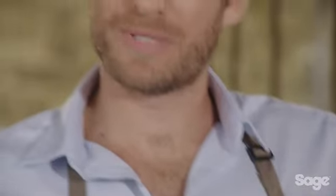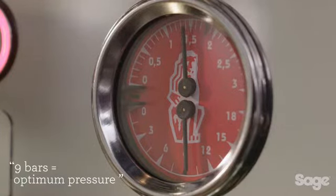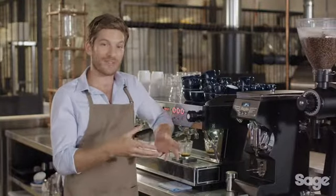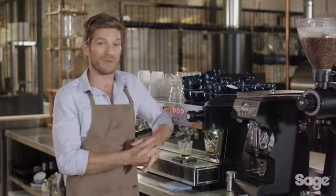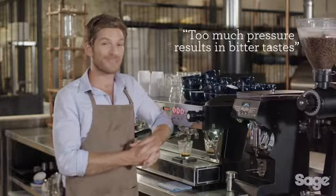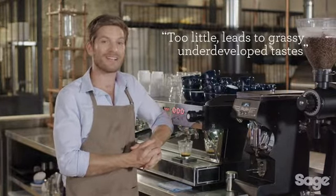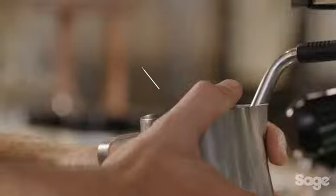Once pre-infusion is completed, maximum flavor potential is achieved when espresso is extracted at roughly nine bars of pressure. Most commercial machines have an overpressure valve, or OPV, that maintains this consistently. If the extraction pressure has a greater range, the overall taste and mouthfeel of the espresso will be compromised — too much pressure can lead to bitter flavors, and too little pressure results in a taste that is grassy and underdeveloped.